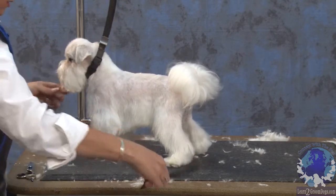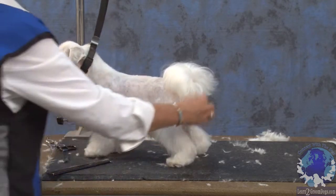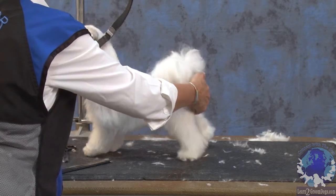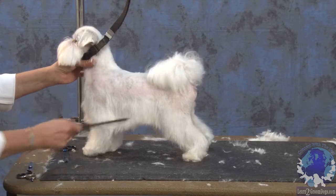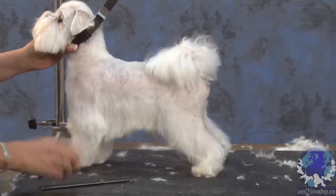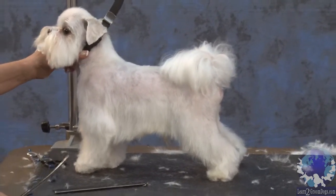The tuck-up is very hard for some people, but what you want to think about is that you want it to shorten the dog up. So I'm going to stand this little guy up because I know he knows how to stack. And that's half your battle right there — if you make them stand up correctly. Then you can come in with your scissors or your thinners, however you want to use it.